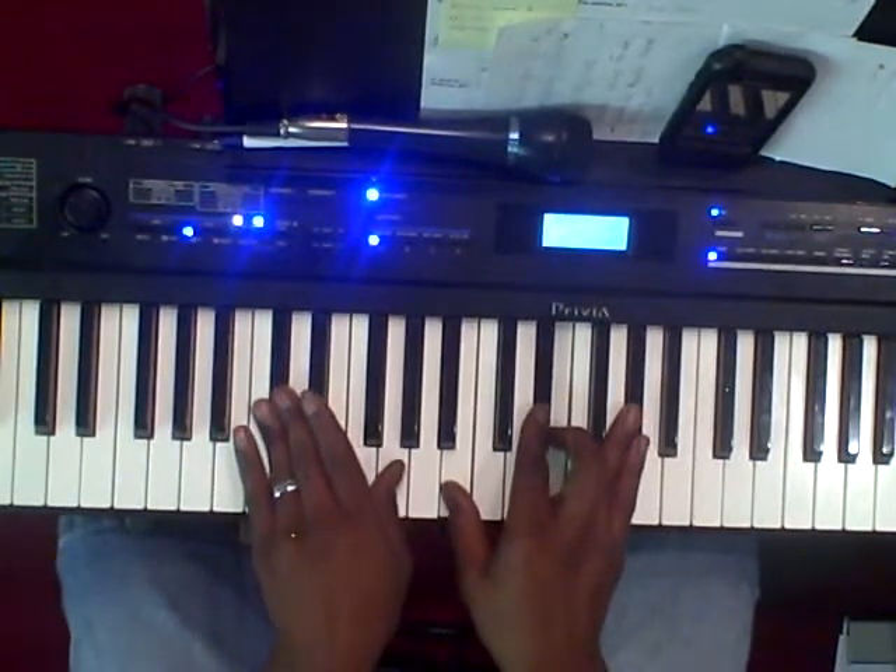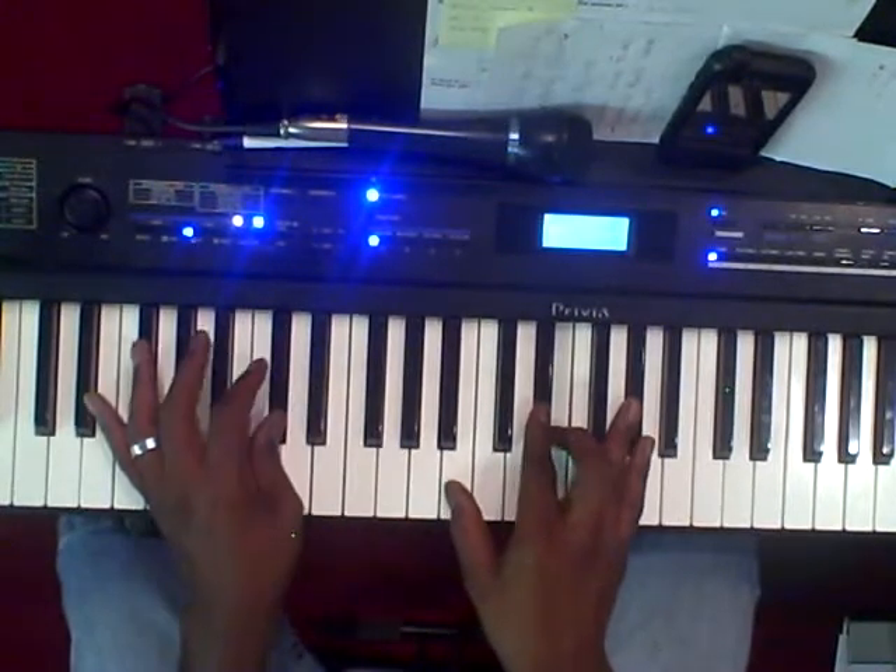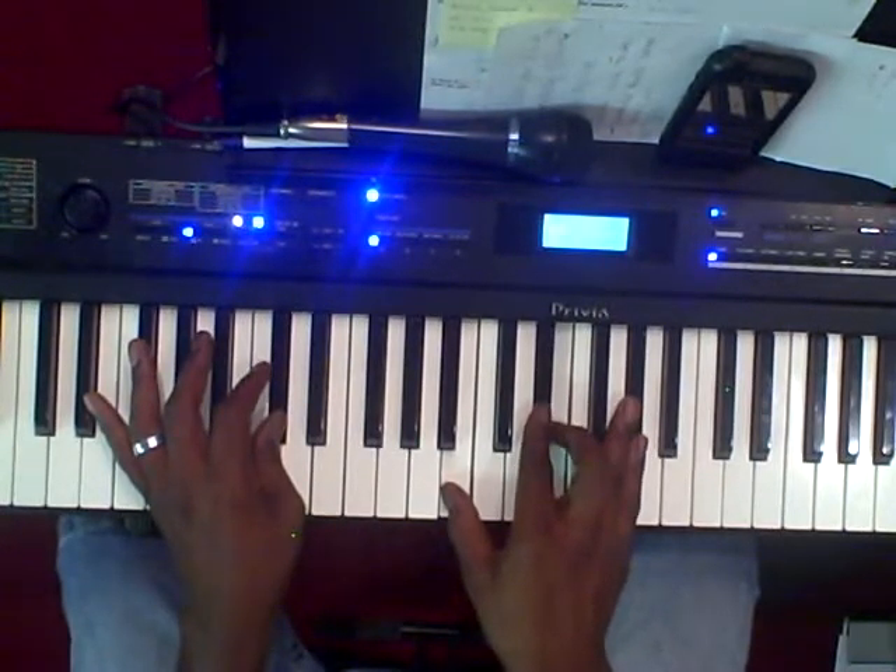Then you're going to play a D-flat minor for the 2. Left hand is going to be D-flat. Right hand is going to be B, E-flat, E, A-flat.